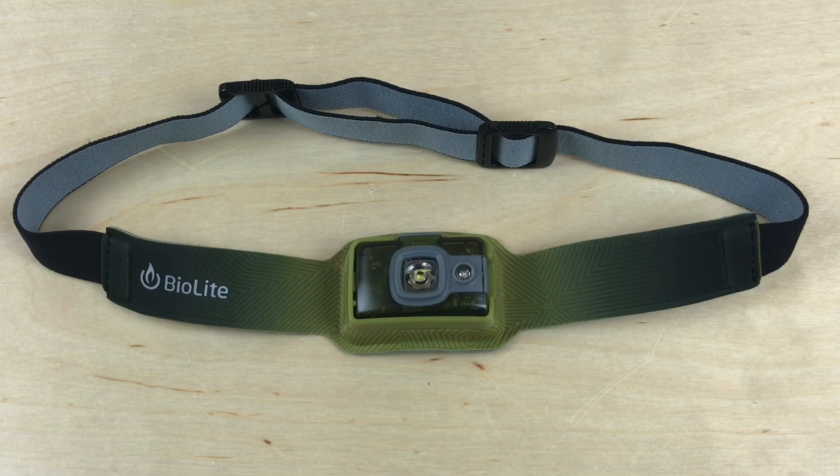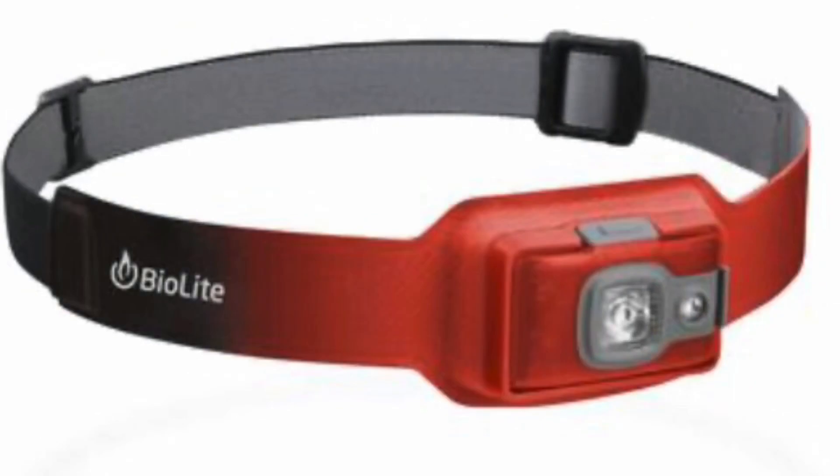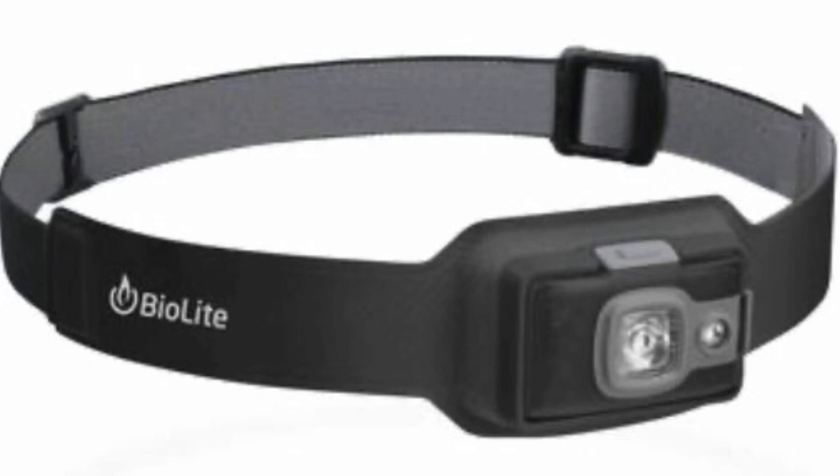I just recently got this from BioLite. I've done some reviews and overviews of other products they put out. They do have another headlamp that's definitely smaller than this one. This one comes in a couple different colors — I'll roll in some photos here. I particularly like this kind of lime green in the middle that fades off to a darker green on the sides.